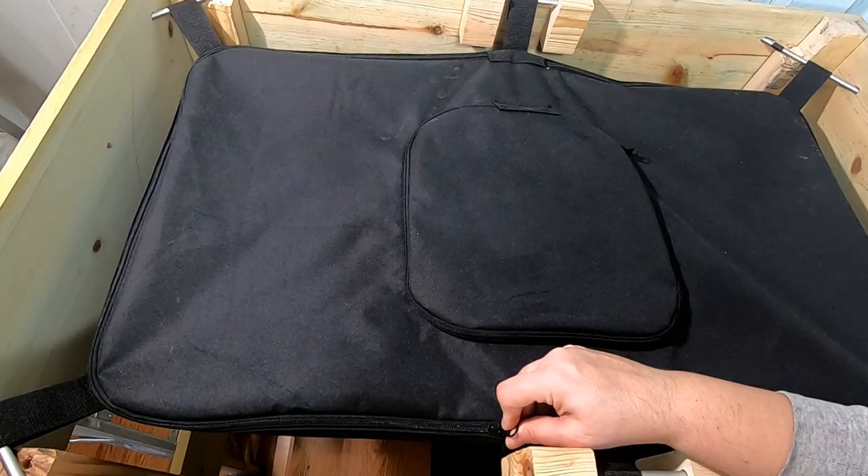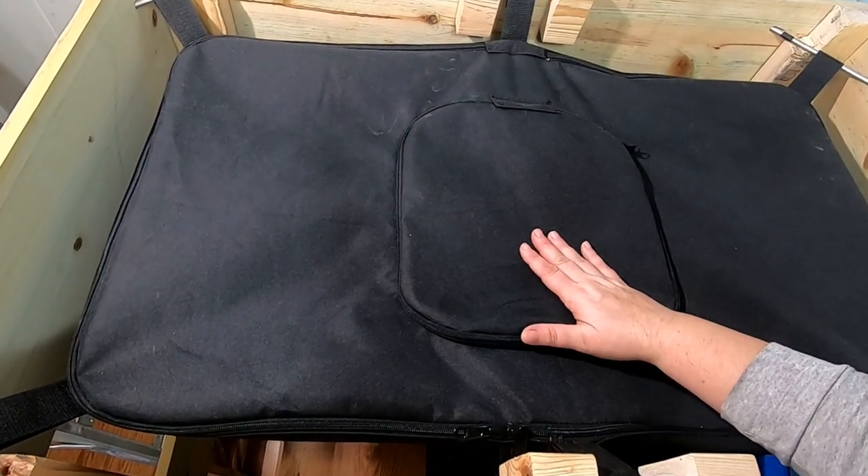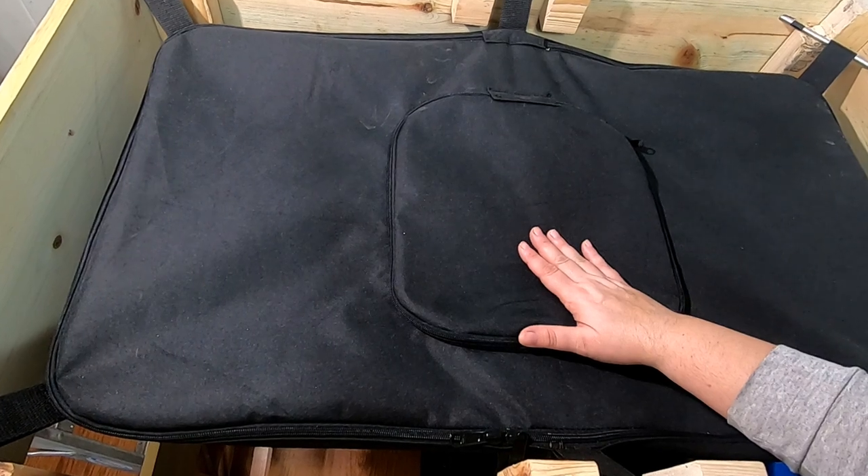Hi guys, it's Ann over at Plant Obsessed, and we're going to take a look in on the Vermi Bag Little Mammoth.